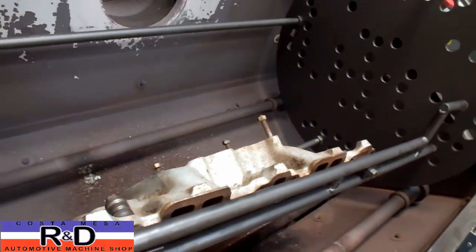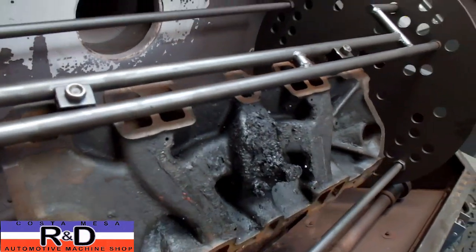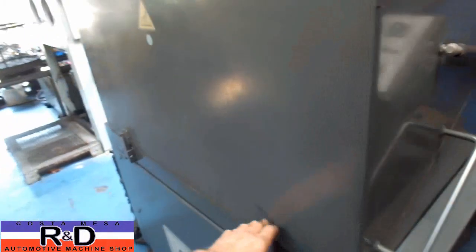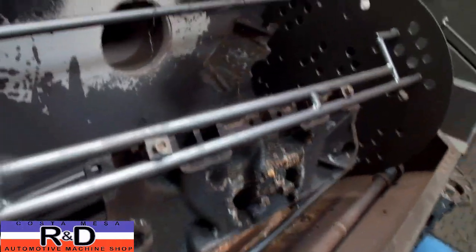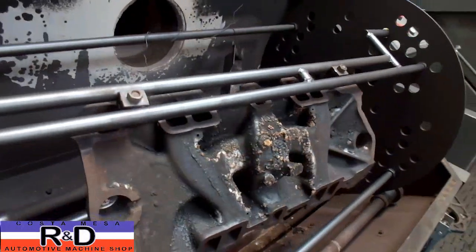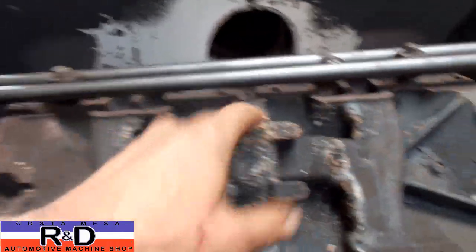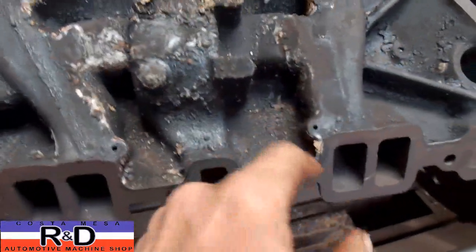Anyway, we're going to show you how this comes out once we get all finished with it. Alright, it's been about 50-55 minutes for this thing. As you can see we've got kind of a nice crust. Everything just gets turned into an ash.